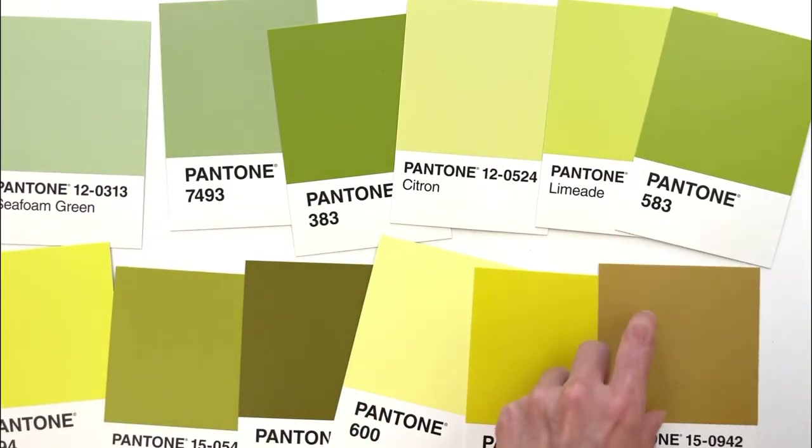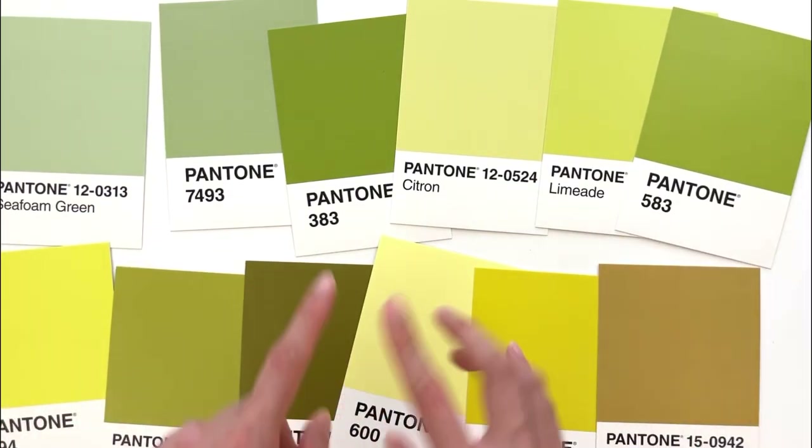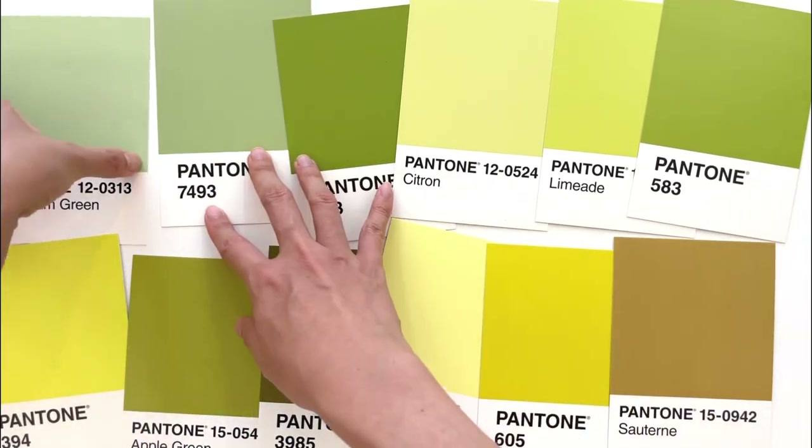Blue greens, browns, 10 colors. I love this set!